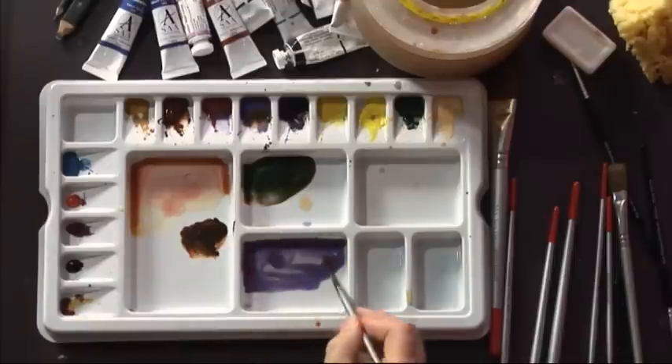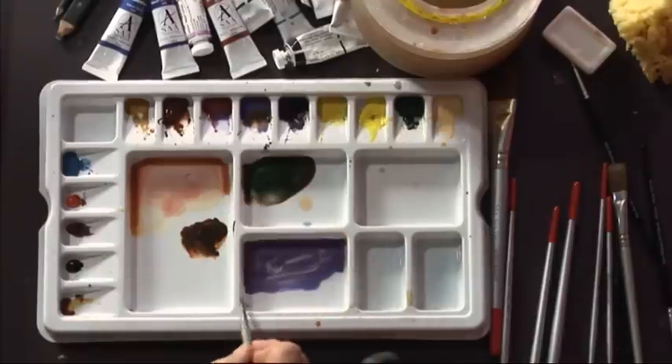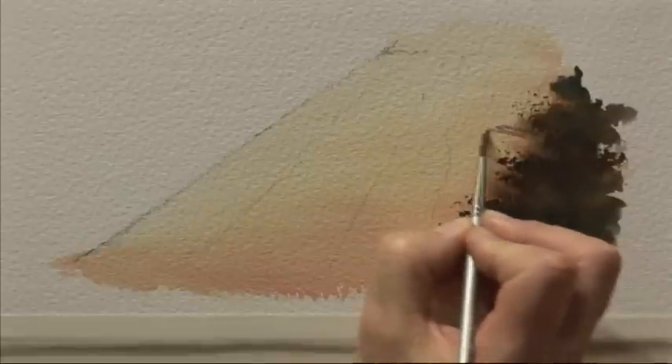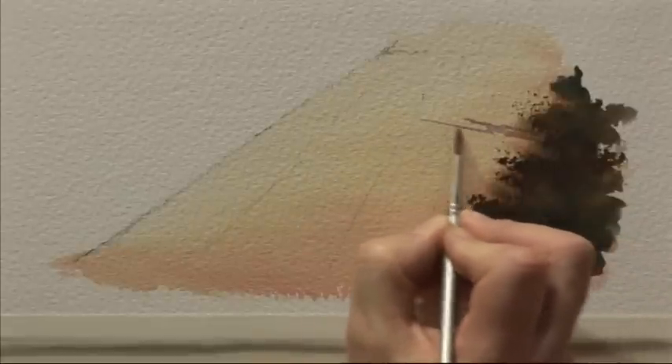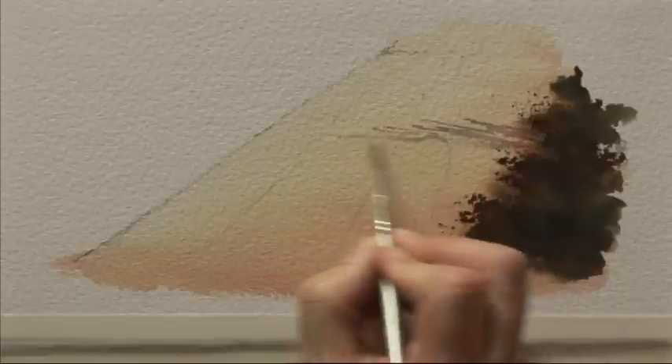I'm starting with a smaller brush — this is a number four — to make the shadow marks. The dappled marks from the shadow are a little bit smaller the further away from us they are. I'm starting up the path here and bringing some quite strong shadows across the path with that broken dappled shape.